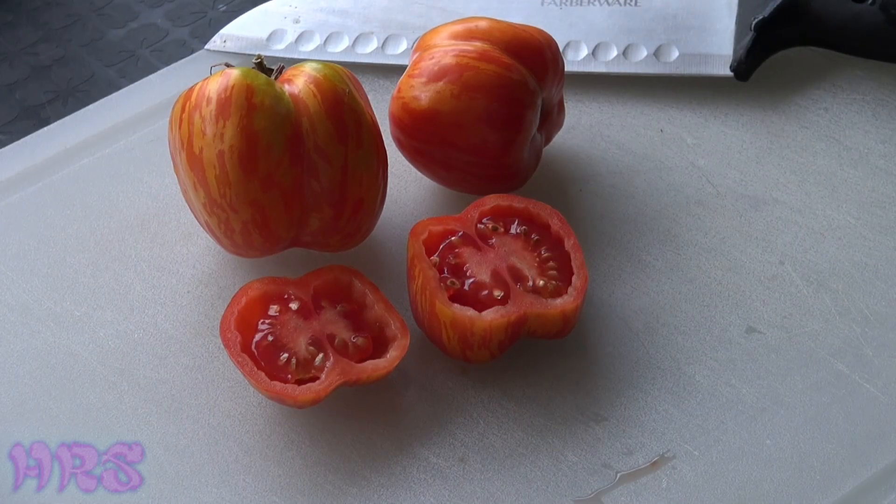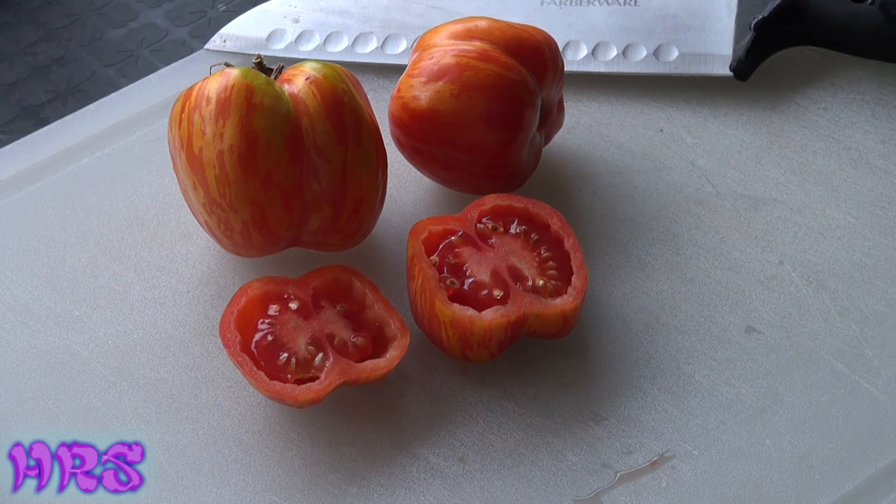Today's tomato review is going to be on the Shimich hollow stuffing tomato.